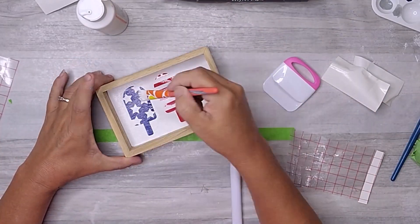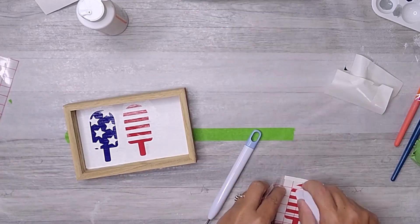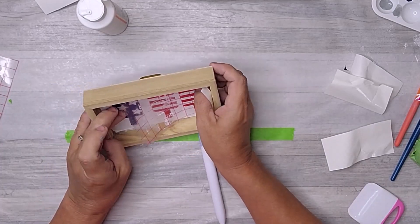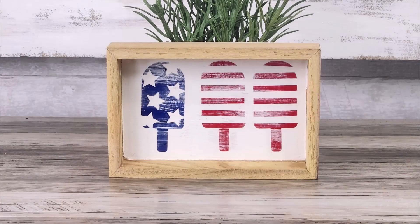Once the paint and stain were fully dry, it was time to assemble everything together. I carefully placed the popsicle shapes onto the painted background, arranging them in a stars and stripes pattern. The popsicles stood out beautifully against the white backdrop, creating a striking contrast. The combination of the stained wooden frame, the crisp white background, and the vibrant popsicle shapes created a charming patriotic decoration. It was a simple and fun project that added a touch of patriotism to my home decor.